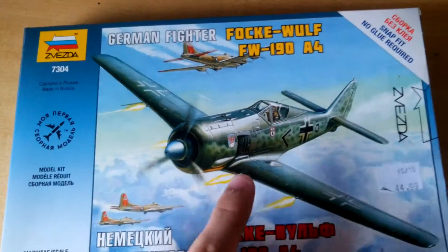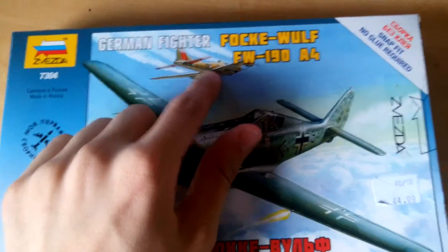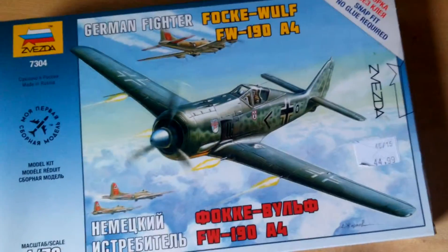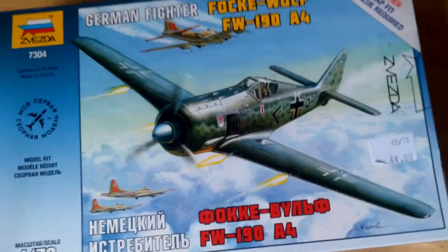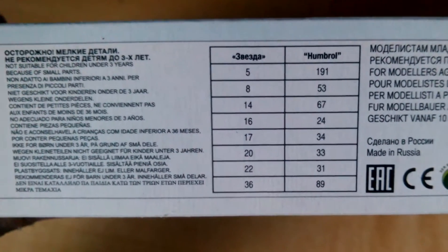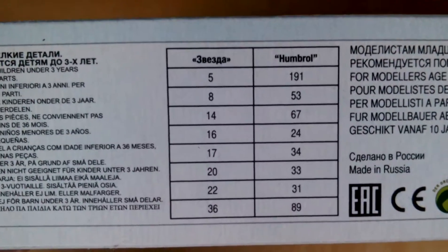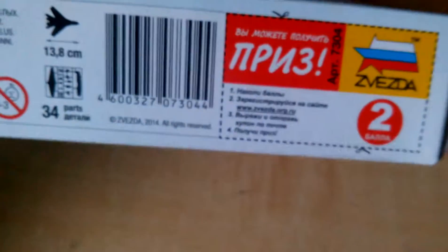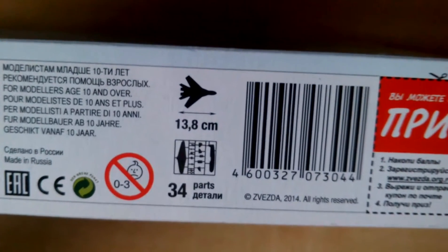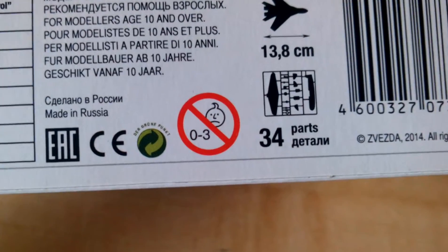The box art is pretty nice - we've got one of the models inside along with some Bismarck-themed background, which is not included of course. On the side you've got Humbrol paint and some other company paint listed. It's a 13.8 centimeter long plane with 34 parts.